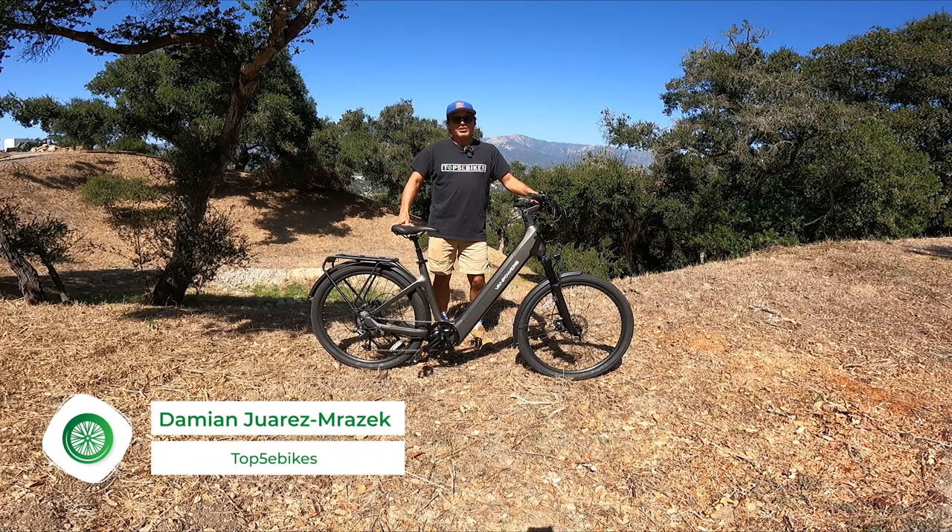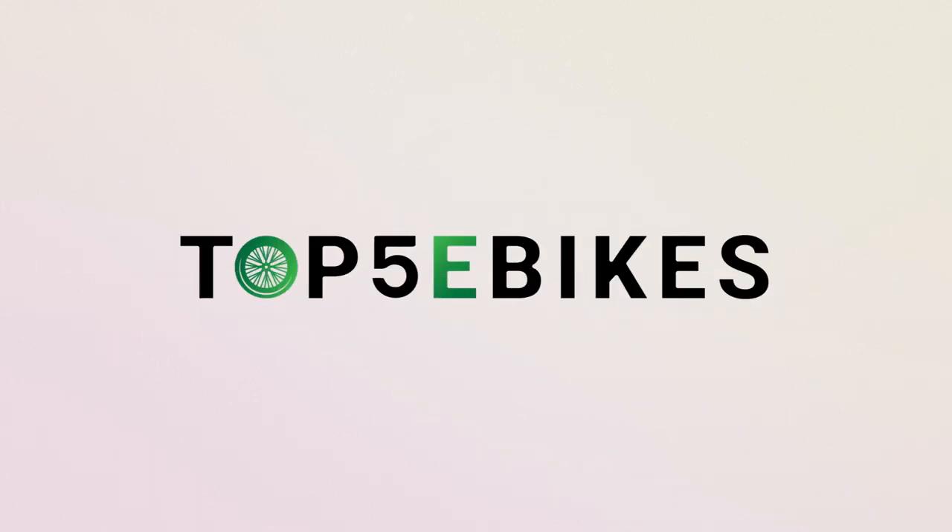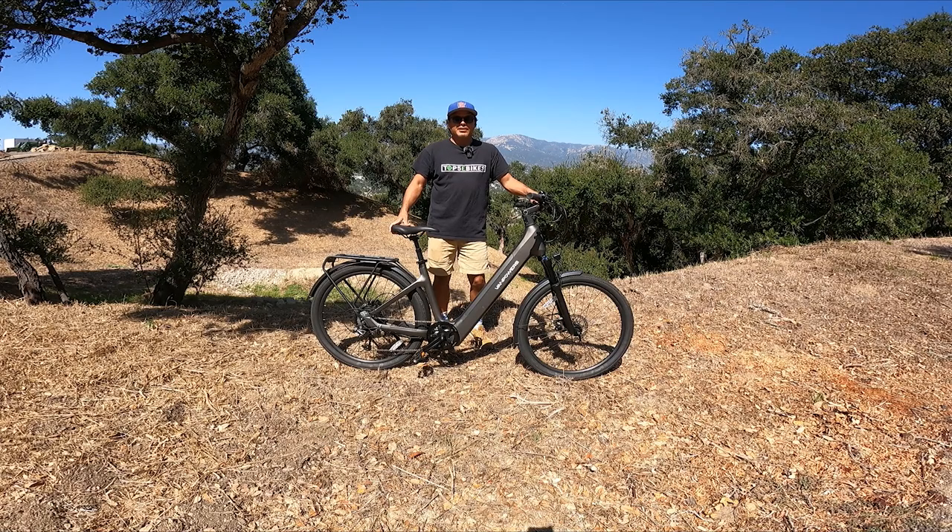Hi, this is David from Top 5 E-Bikes and today I'm going to review the Urban Glide Pro from Van Powers Bikes. You might have seen our last review for Van Powers — that was the City Venture bike, the one you had to partially assemble and was more of a single speed belt drive e-bike. This is a commuter style city bike and it's really exciting. It's got a lot of great features. It's priced at $1,699 right now, which is right on par with a lot of other city commuter e-bikes coming out from brands like Aventon and Juiced Bikes.